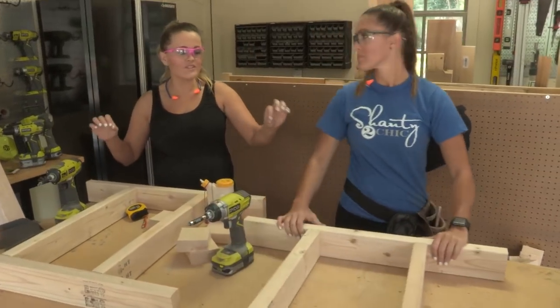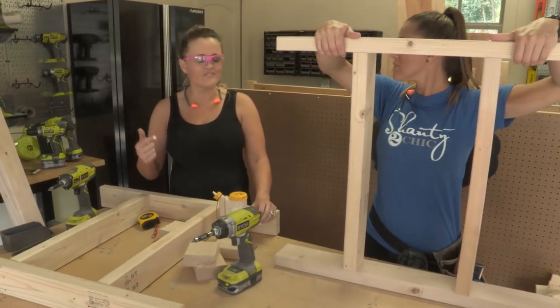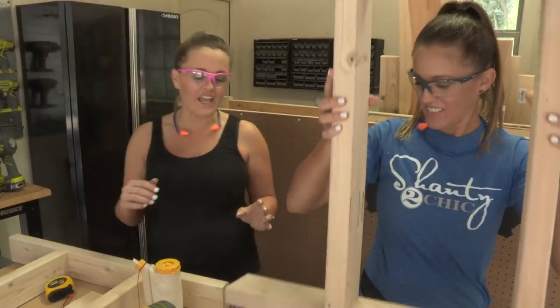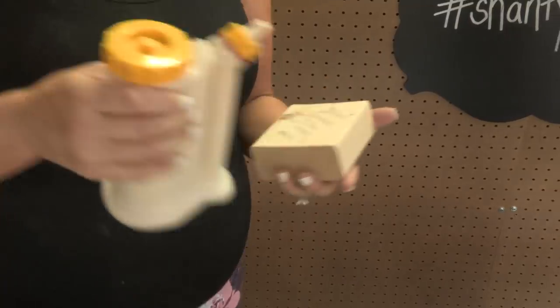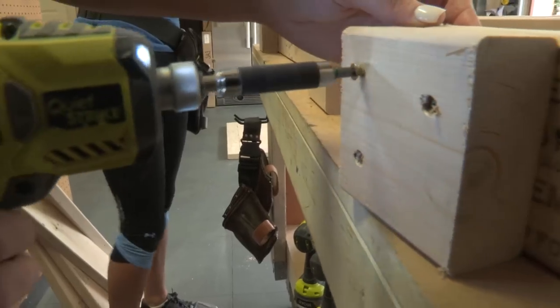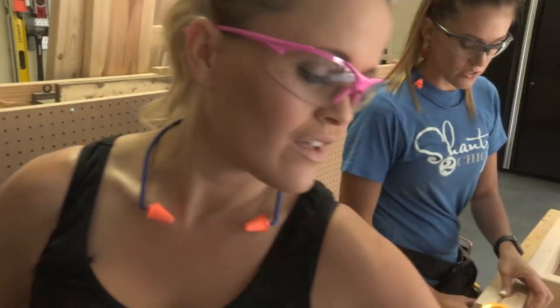We have most of both sides of the bases built, and now we're going to add foot pads. To attach the foot pads, we're going to use two-and-a-half-inch back screws again and wood glue at the bottom of each base.